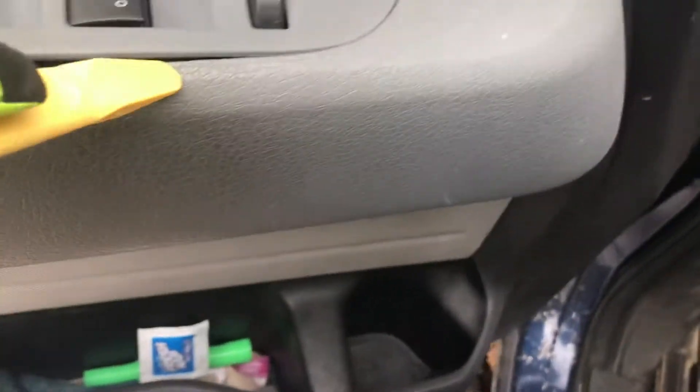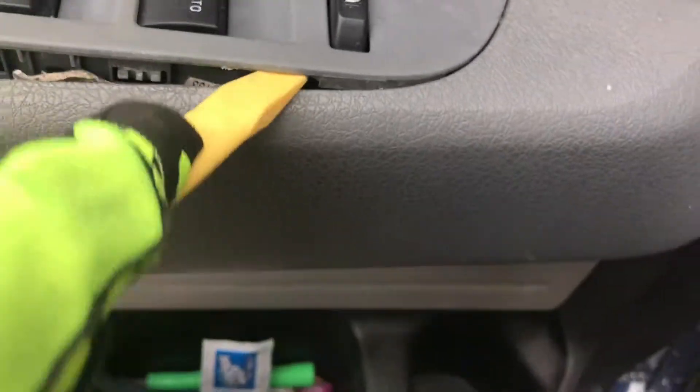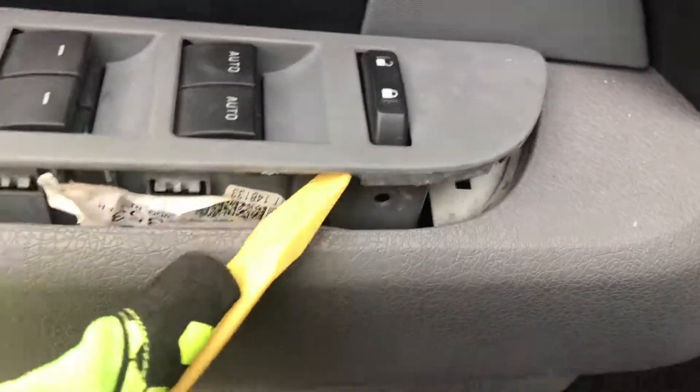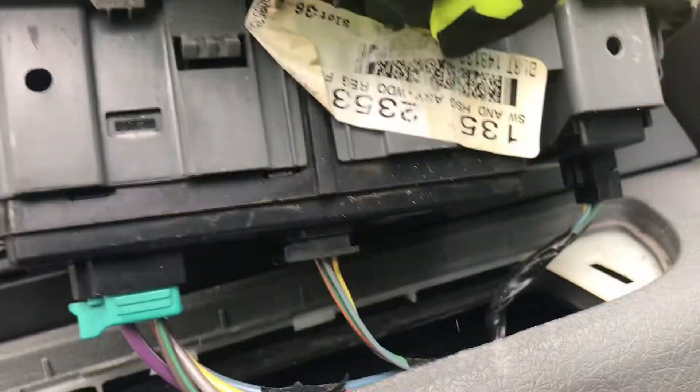There's the front of it. I guess that was the back of it. There's the other clip — there's two clips on there. You'll see in here you've got one, two, three connections of wires you've got to take off.